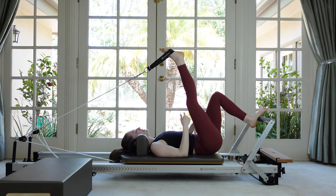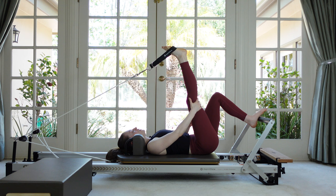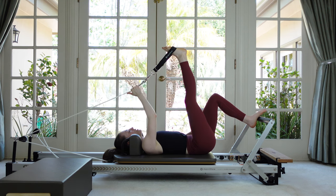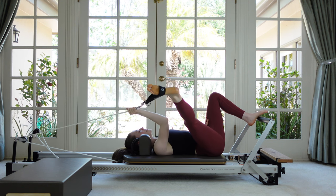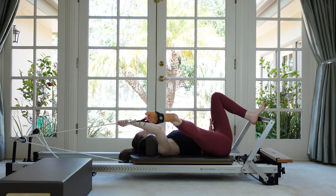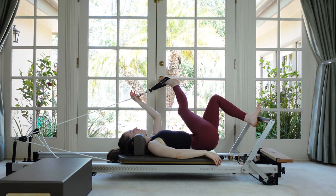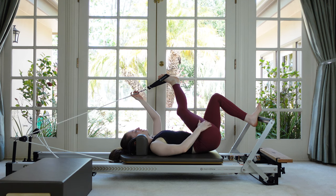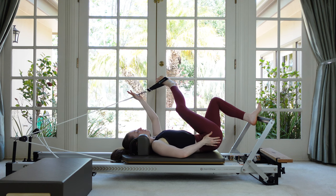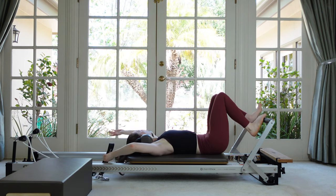Your bottom leg will dictate how much stretch you've got — push and pull in and out of the stretch, or find one place and hold it. You can grab the rope if you want a little more assistance. Now take your leg out to the side to stretch your inner thigh — try to sink all the way to the bottom to get more stretch. Then take your leg across — maybe push out with your bottom leg a little bit, switch the rope to the other hand and find your stretch. This one tends to be a little tighter. You can kind of turn out your leg and bend it slightly to get more piriformis stretch. Play around with the angle to see what gives you the best spot.